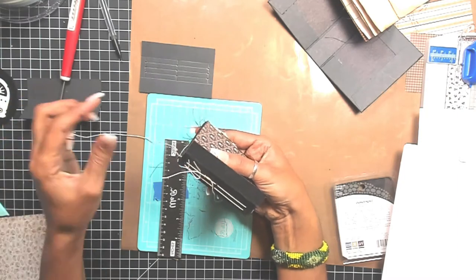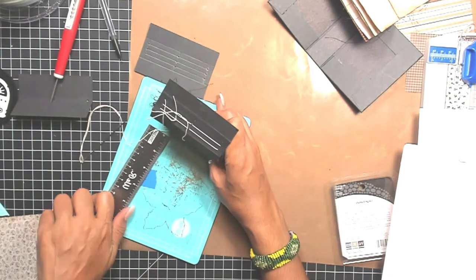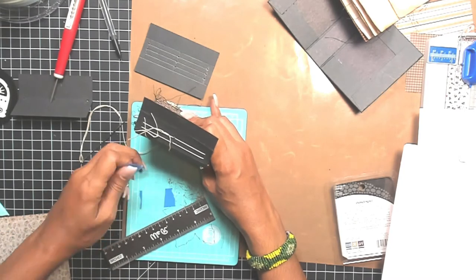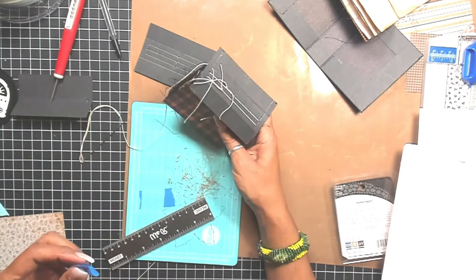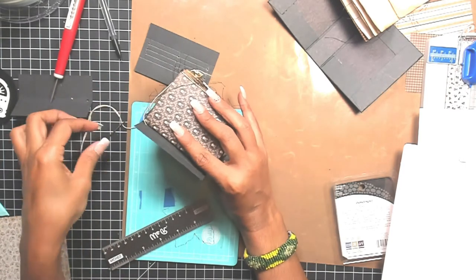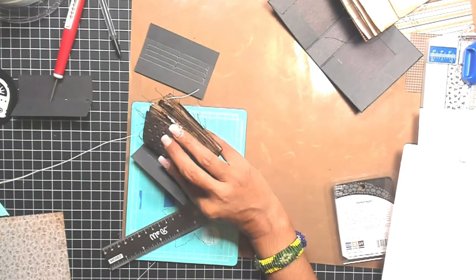You can take a piece of painter's tape and just kind of tack down your little tail — it just makes it easier so it's not wiggling all over the place and you're not losing it.